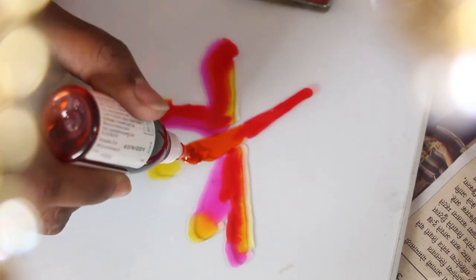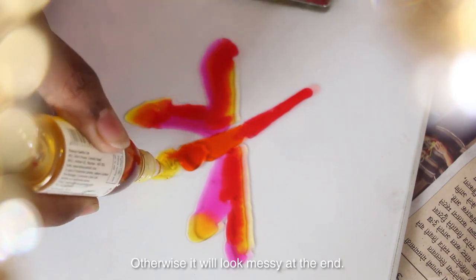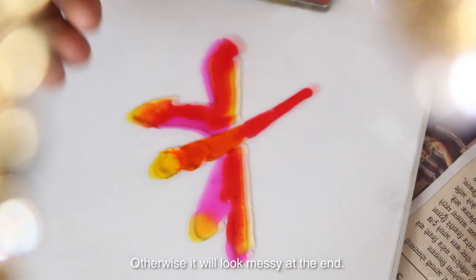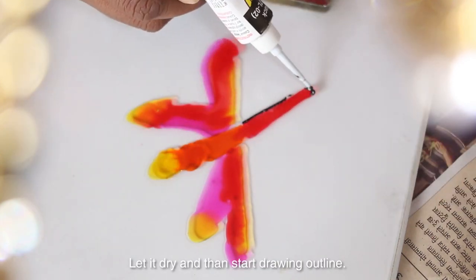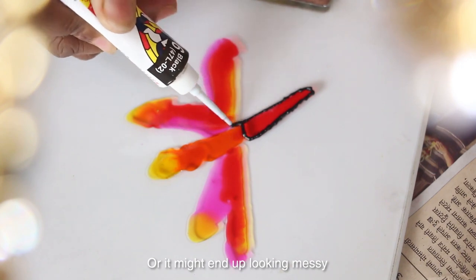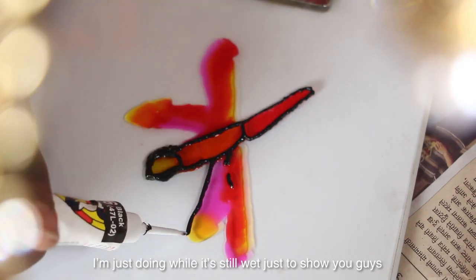If you spot any bubbles, just pop them with a sharp object, otherwise it will look messy at the end. If they start drying up in time it might end up messy. I am just doing the black steel wing to show you guys how to do it.